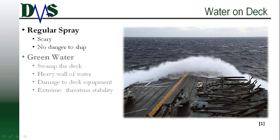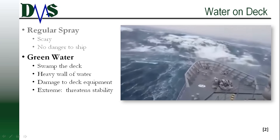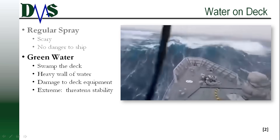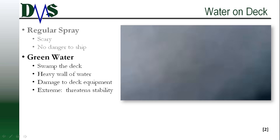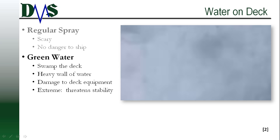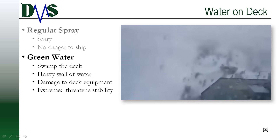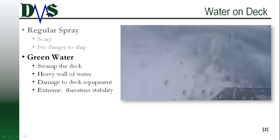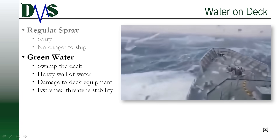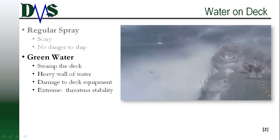Spray presents very little danger to the actual ship's structure. The second type, green water on deck, may seriously threaten the ship. Green water refers to a large wave completely swamping the deck — a wall of solid water that punches into everything it can find. This might tear loose any small equipment on the deck, and it also robs you of your forward speed. Notice in this video that after the wave hits, the ship's motion nearly stops. Further, all that water adds a lot of weight on the deck of the ship, which might create dangers to stability for some vessels.